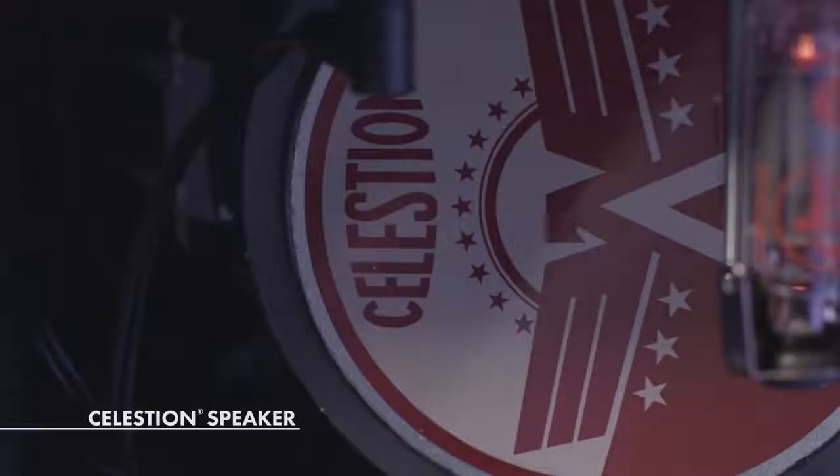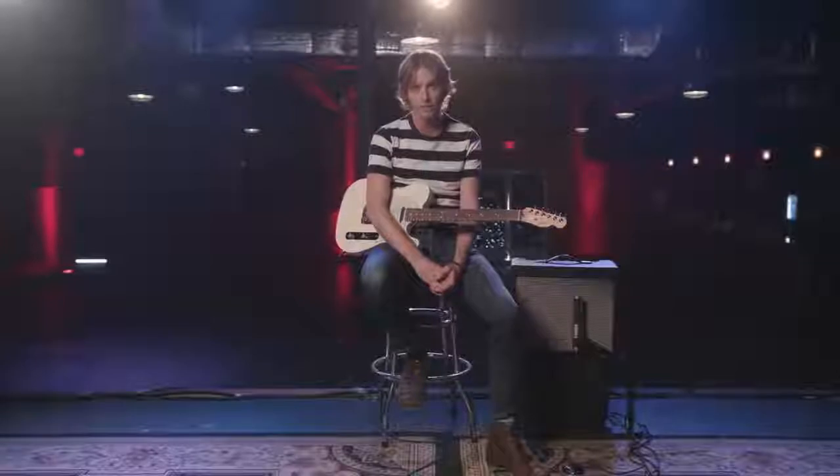This amp is also equipped with a new Celestian A-type speaker, which sounds really good to my ears, and it gives you that sort of 60s British rock sound without being brittle and harsh on the top end. So let's take a listen.